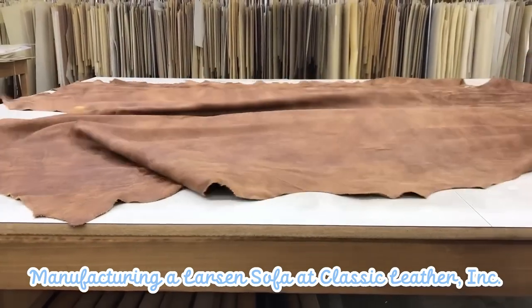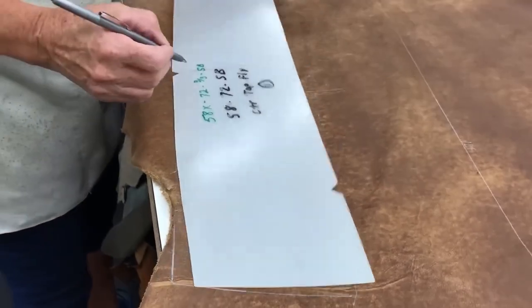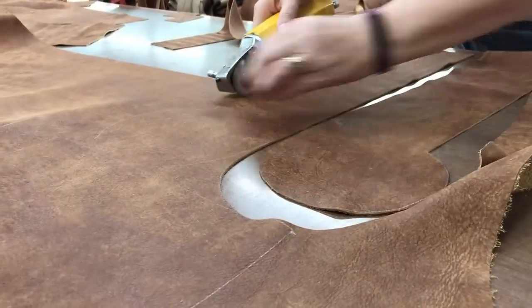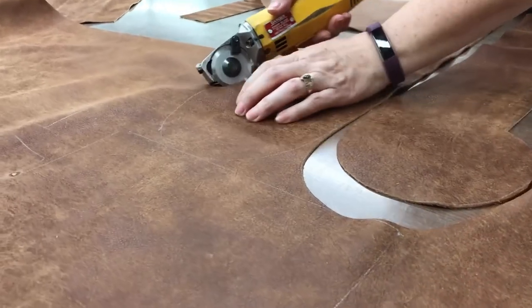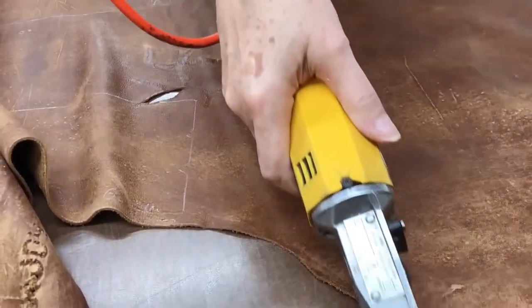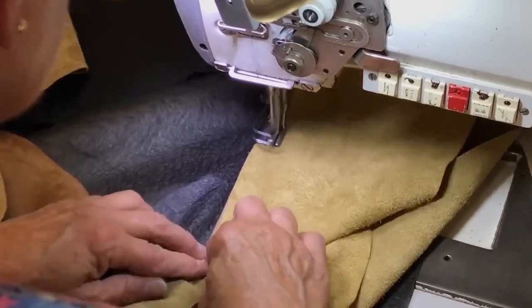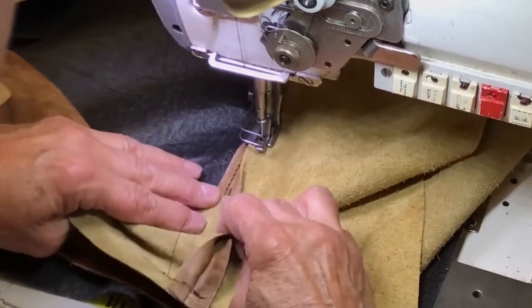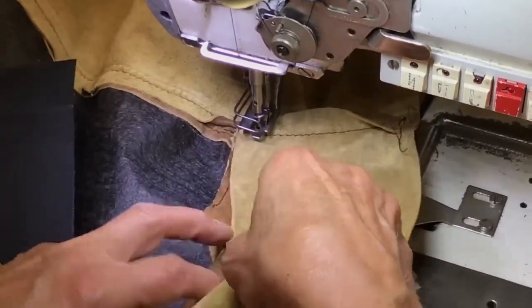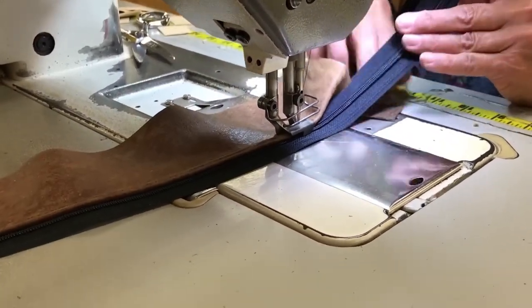Once the design is finalized, the next crucial step is selecting the finest materials for the Larson sofa. Classic Leather Ink prides itself on using only the highest quality materials and premium upholstery fabrics. After the materials are selected, the manufacturing process moves on to cutting and sewing. Skilled craftsmen use precision cutting machines to cut the leather or fabric into specific patterns and sections as per the sofa's design. The pieces are then meticulously sewn together by expert seamstresses, ensuring seamless integration and superior craftsmanship.